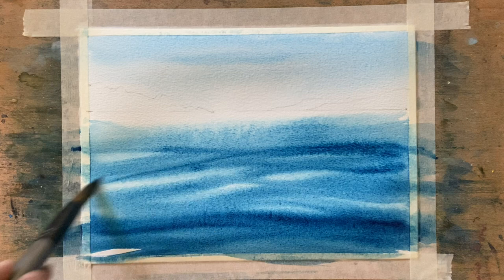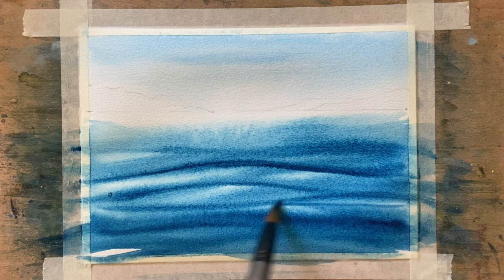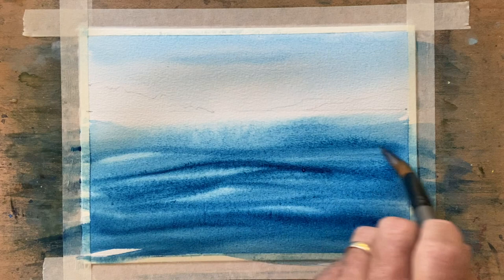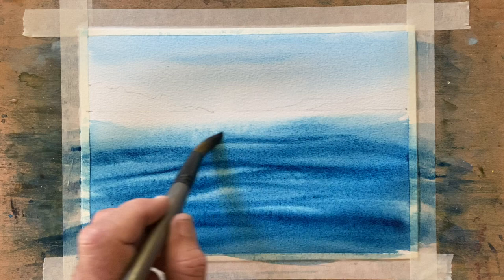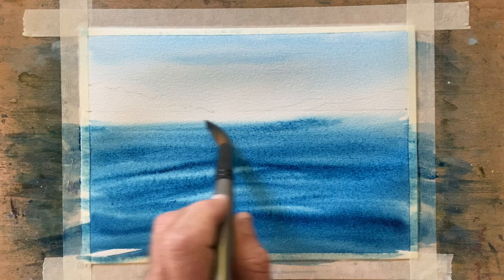I want this to be fairly diffused, but also I want you to be able to see that there is some sort of a movement or flow in the water. You can see that sky — the cerulean blue has faded back and I like that, I'll just leave it the way it is. I just wanted the sky to be fairly subtle anyway.